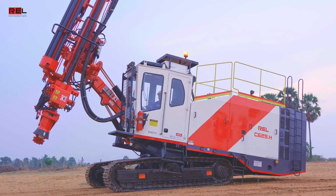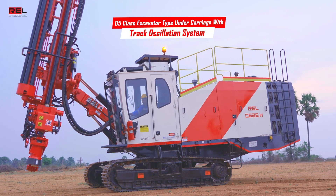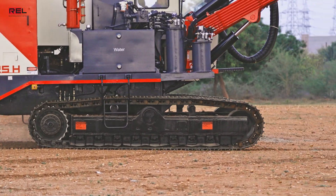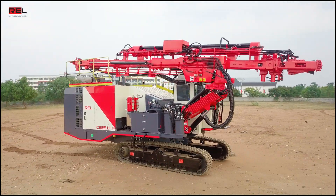The C625H drill comes with a robust D5 class excavator-type undercarriage with a track oscillation system. The undercarriage comes with two-speed operation, ensuring that high-speed capability is limited to the mast-down position only.